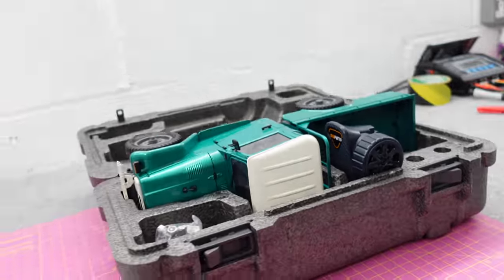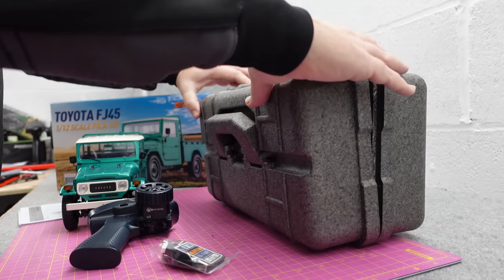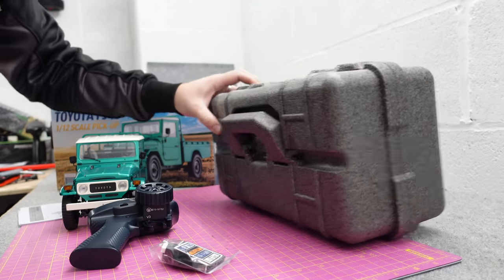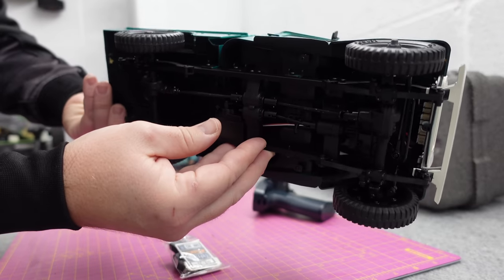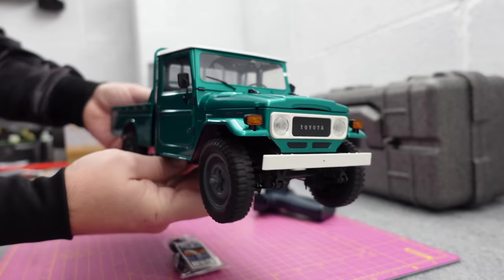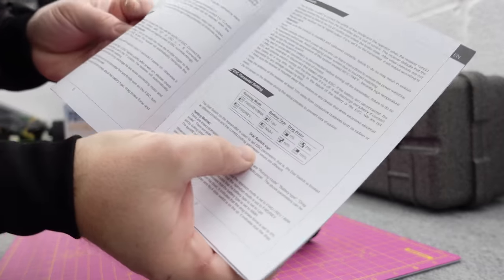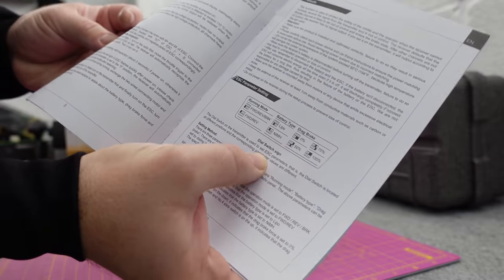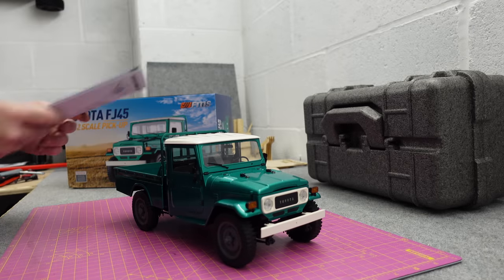I still get comments when I do FMS videos asking why I always review cheap Chinese junk. If you think this is cheap Chinese junk, then I suggest you find a different hobby. Instructions — everything you need to know in there, including your ESC parameter settings. You can change your running mode, battery type, drag brake, etc.